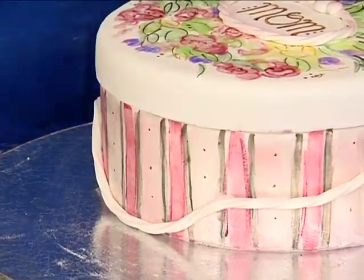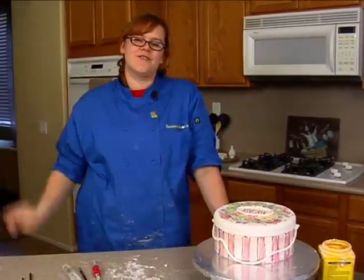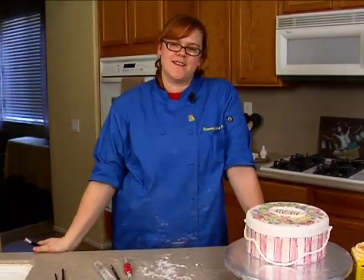Alright, so now that our hat box is finished, we can go ahead and finish up our perfume atomizer and our hand mirror.